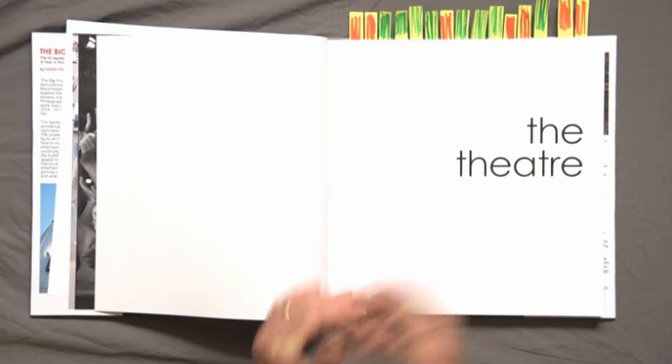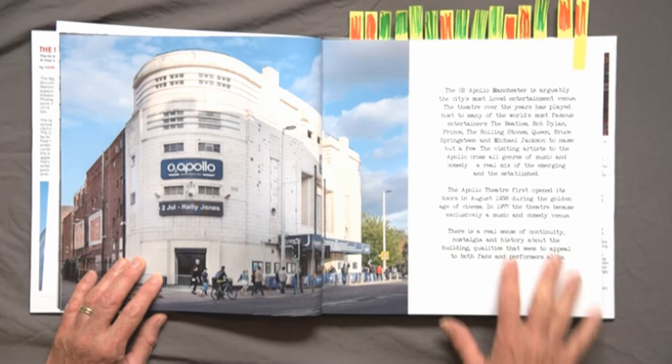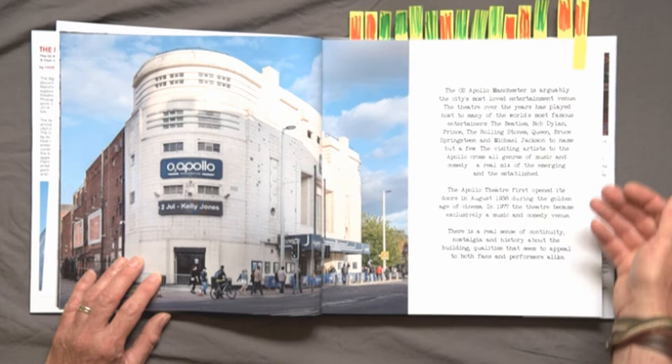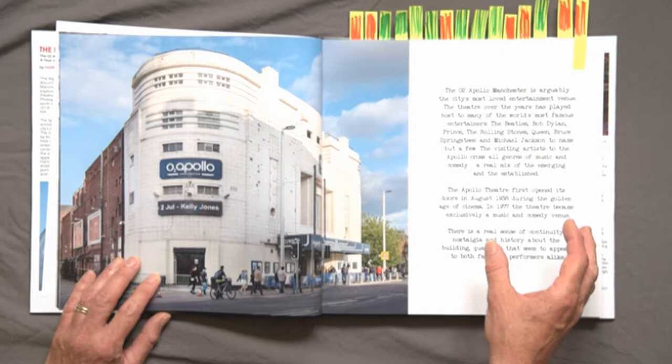Moving on to one area of disappointment and realisation: the initial introduction to the theatre itself, for people who are not familiar with the building. I chose a font which now I feel doesn't really work. This font reappears later in the project and is more effective there, which I'll come to in a few minutes. But as an introduction to the project, I felt maybe a simpler sans-serif font would have been more appropriate here. That's something I'm going to go back and review and maybe redesign.